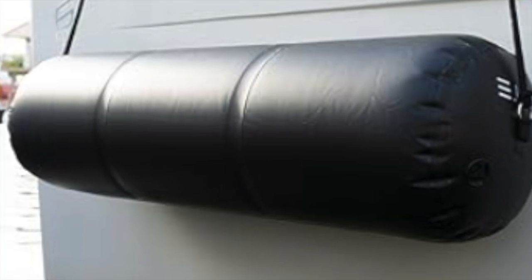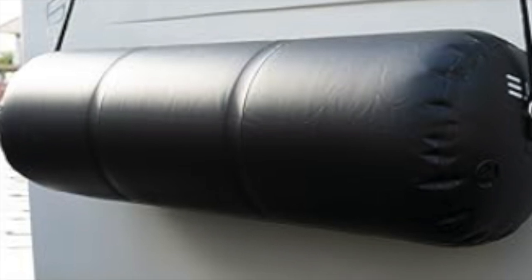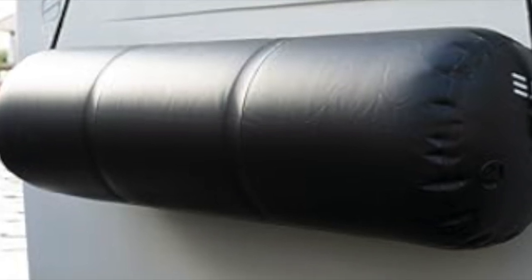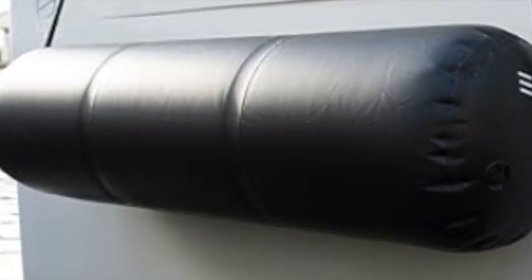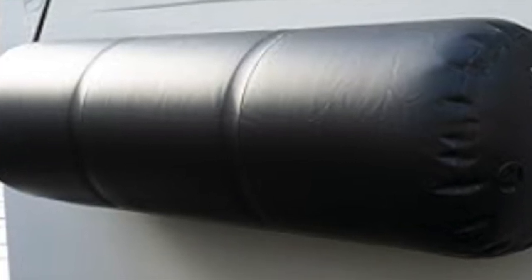Elite Fenders — Fenderzilla. 72 inches by 24 inches. Wow, this is a monster fender. It's easy to store due to its inflatable system.